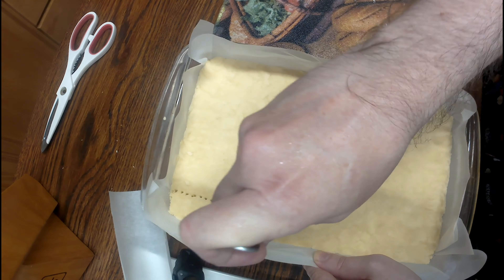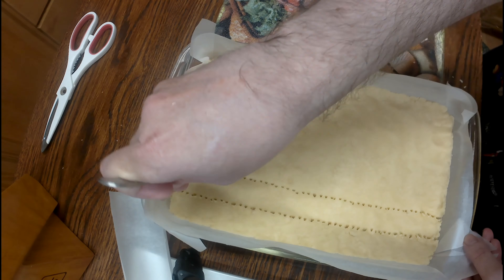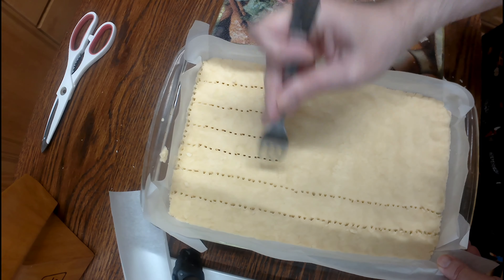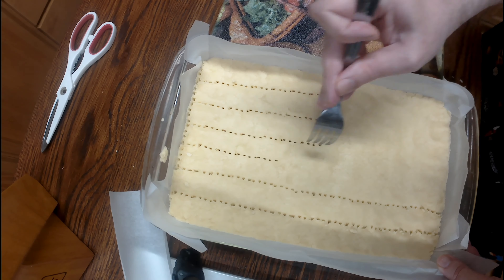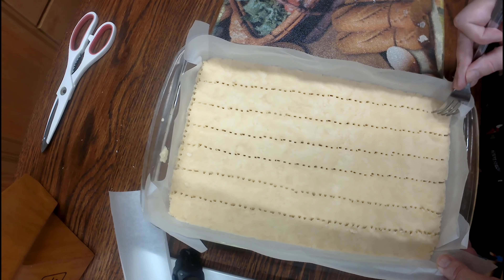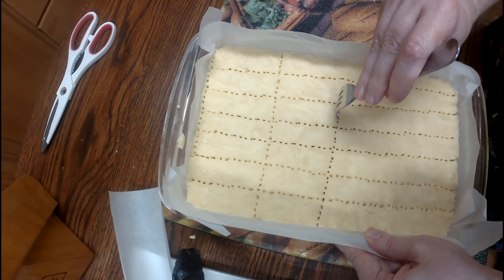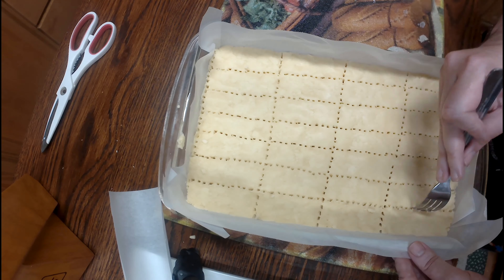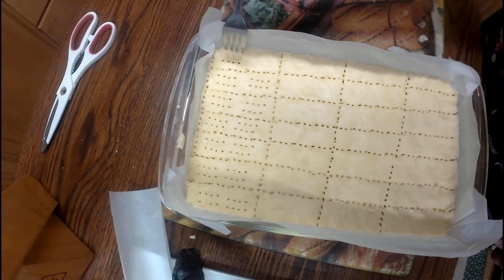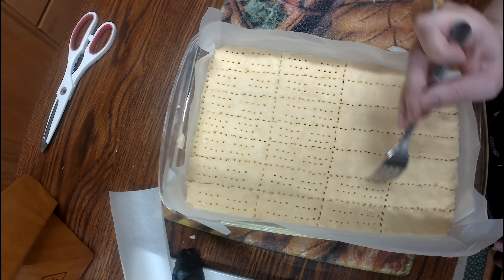Once you get it all pressed in evenly, take a fork and score it all the way through. I'm making each cookie about one fork-length apart and about two fork-lengths long. Make sure you score all the way down to the bottom of the pan so they're easy to break apart when done. Then score the center — but at this step you don't want to go all the way through, just about halfway. This helps release steam and gives a nice look as well.